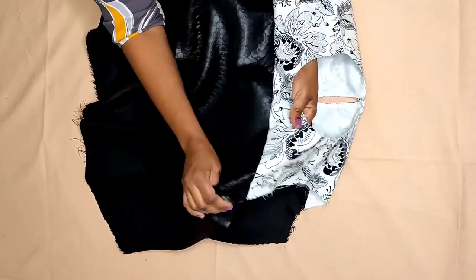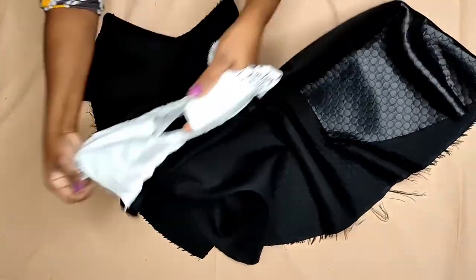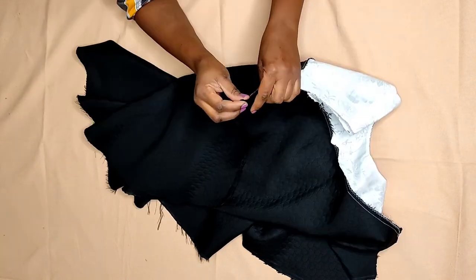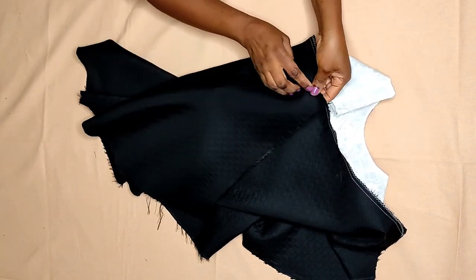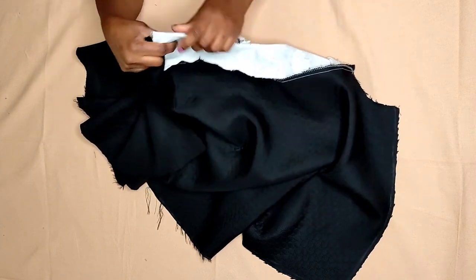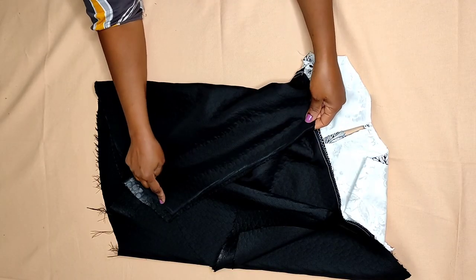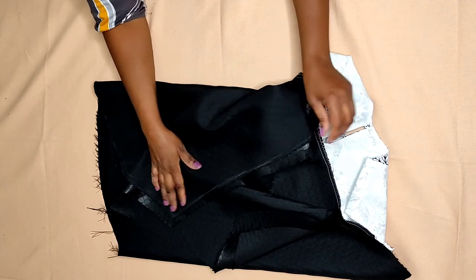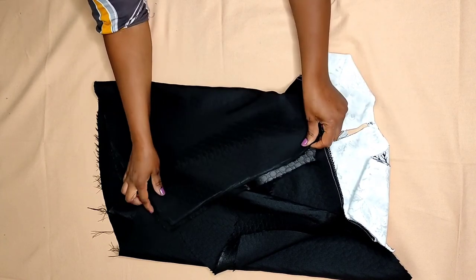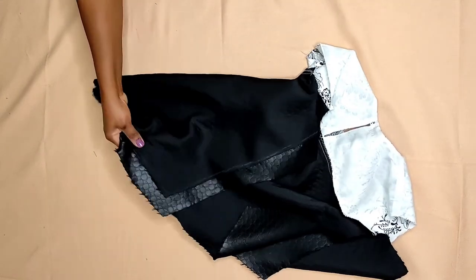I've finished attaching the yoke. The next thing is to use the one inch seam allowance on the sides — take one inch straight down on this side and one inch straight down on the other side. I'll take it to my machine, sew it, and give it a good press, then come and show you how it looks.